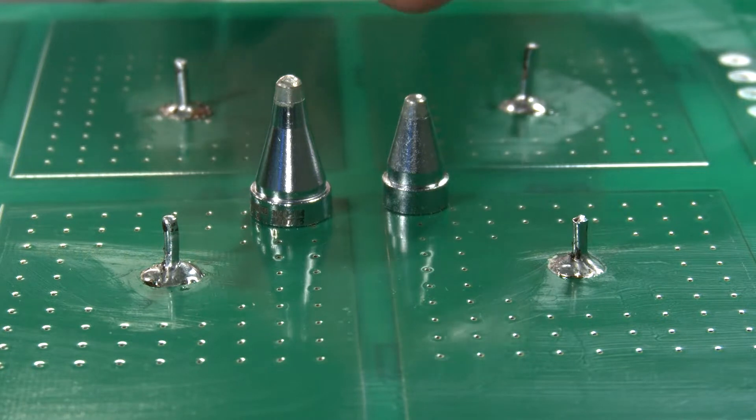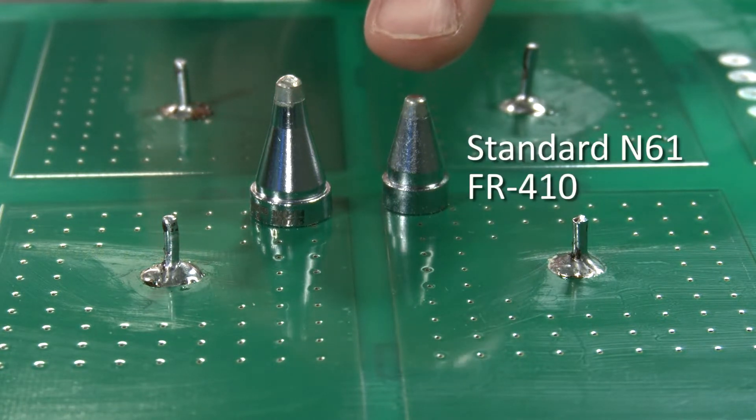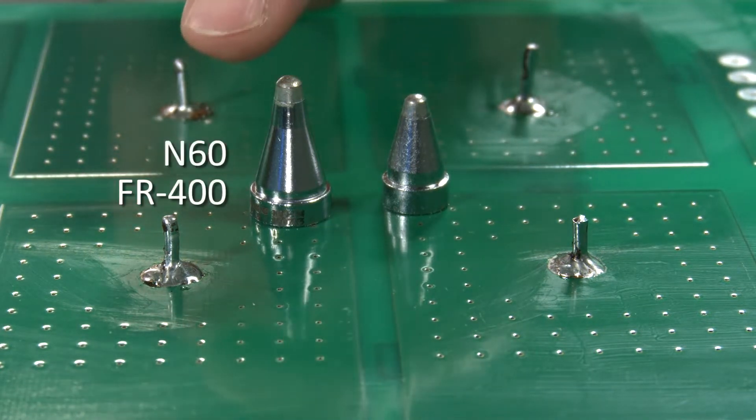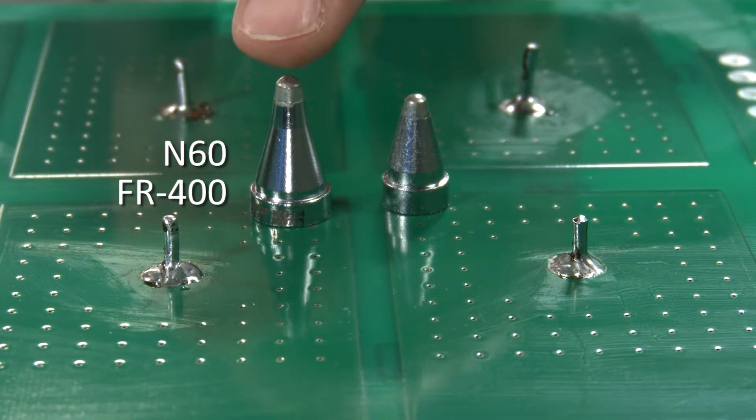The FR-400 uses larger N60 series nozzles. The smallest inner diameter of the N60 nozzles is 0.8 millimeters, and the largest is a 3-millimeter nozzle. The N60 nozzles are larger in size compared to the standard nozzle used on the FR-410, for example. Here you can see the comparison — the N61 used on FR-410s versus the N60 nozzle used on the 300-watt FR-400.